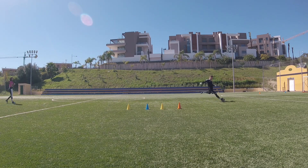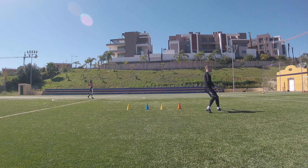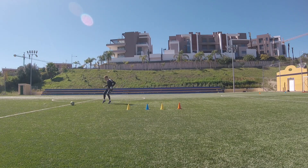One thing to notice is the variety of which foot you take the first touch with. There are different options — whether you use your back foot or your front foot — and depending on the pressure you might want to use one or the other. But make sure the first touch is good; that's key for this drill. If you mess up the first touch, it doesn't matter how good the pass is because you might lose the ball to the striker's pressure. Get the first touch spot on, and then focus on delivering the pass.